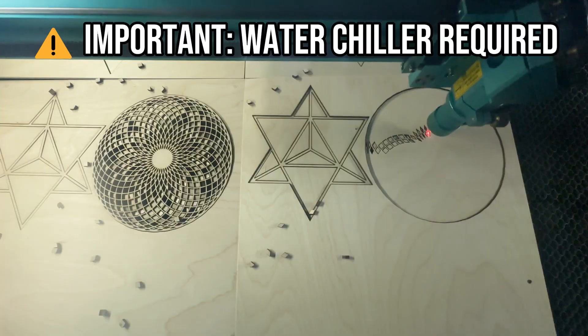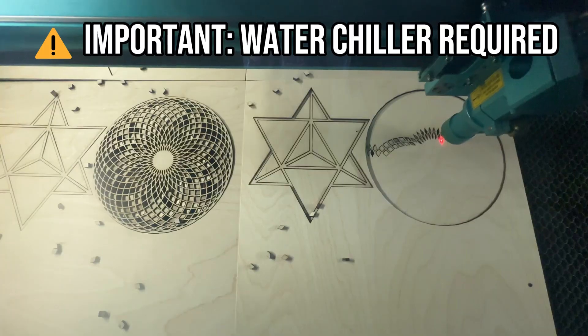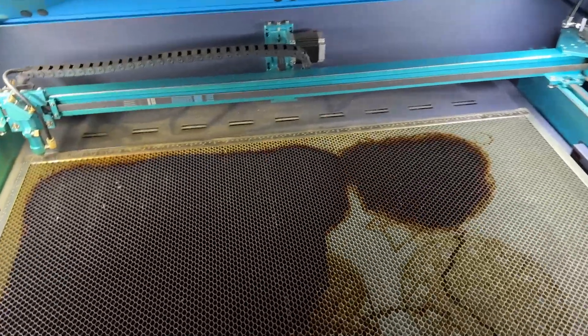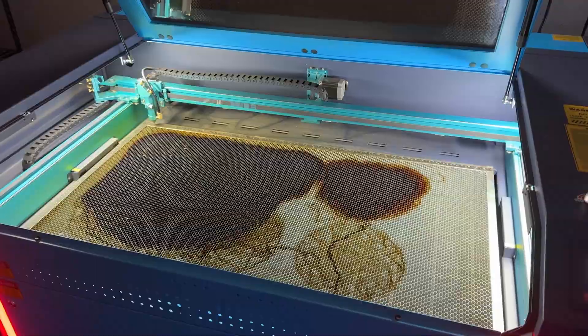When you're running production jobs, that speed translates directly to profit. The work area on this thing is incredible — we're talking about accommodating pieces 24 by 40 inches, which is a huge increase over typical machines. No more turning down jobs because they won't fit.